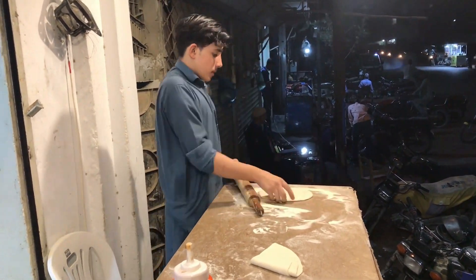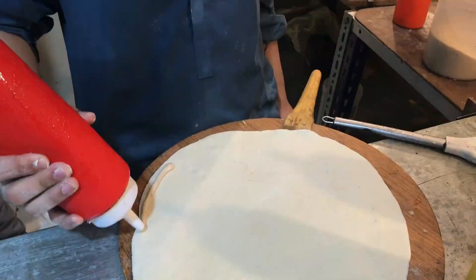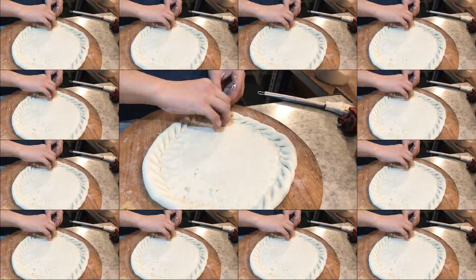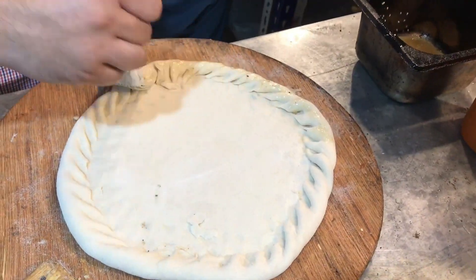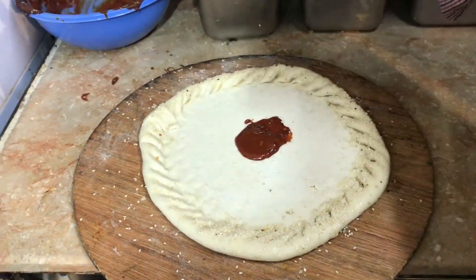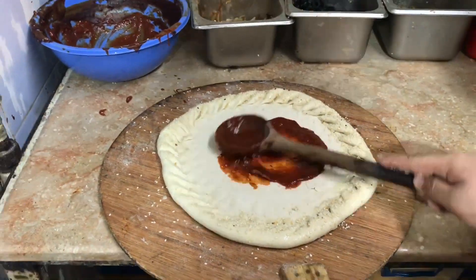We are going to show our making. First, we are going to add an Afghan sauce on it. Then we are going to fold it well so that the taste is good. Then we are going to add butter on it. Then we are going to add the sauce on it. After we add the sauce, then we're going to fill it well before we add more sauce.